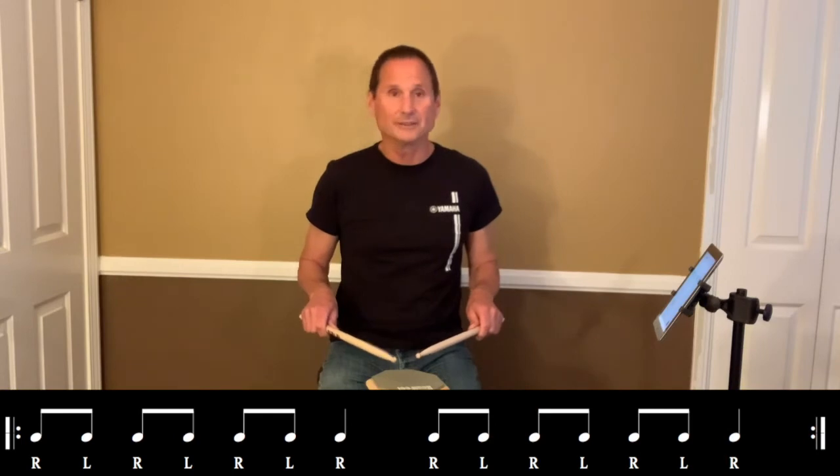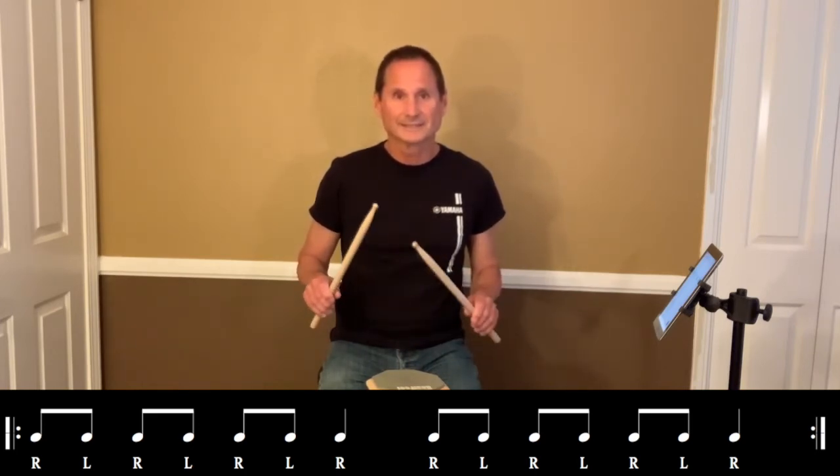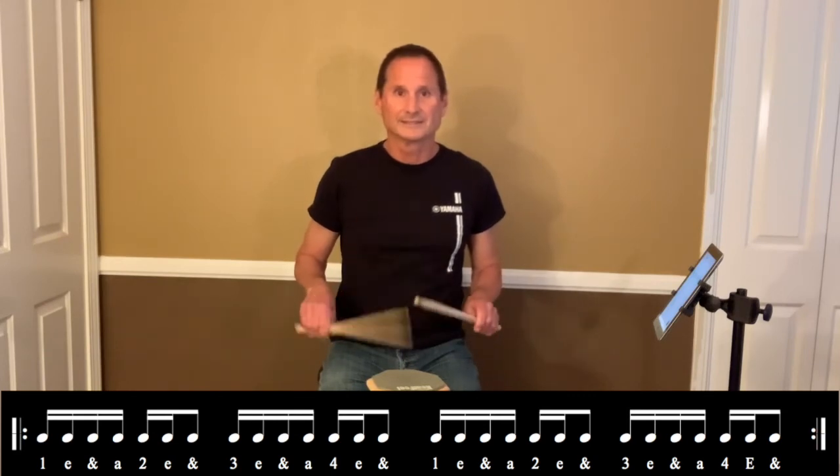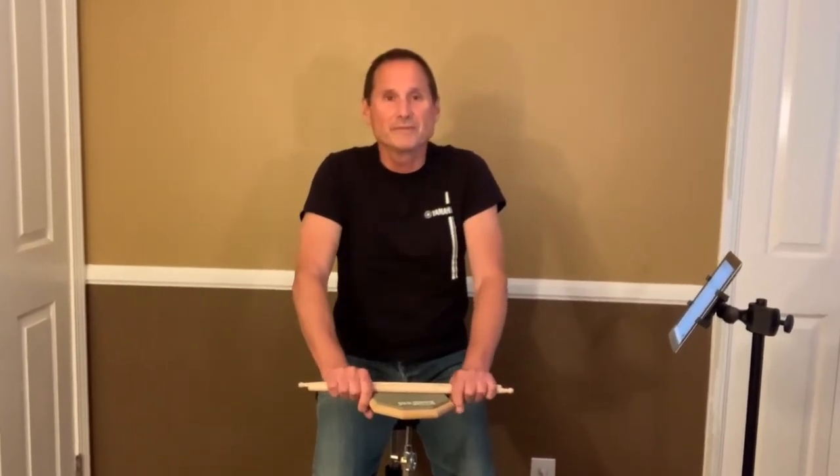Sixteenths. Sixteenths. There you go — some sixteenth and eighth note combinations. Try counting them all the way through too if you have trouble. Stickings are always the same. Stay well.